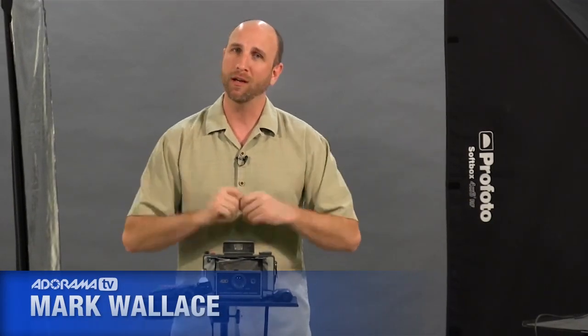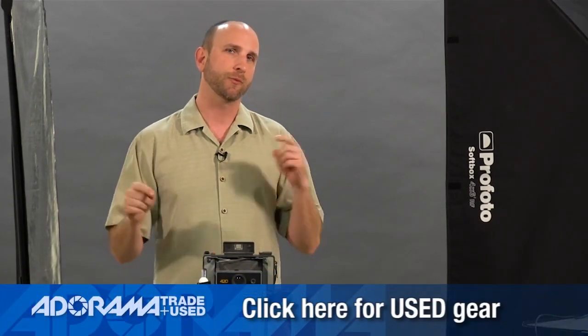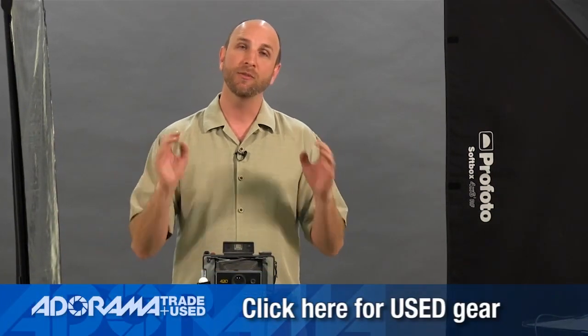Hi everybody, welcome to another episode of Exploring Photography. I'm Mark Wallace. Exploring Photography is brought to you by Adorama. The nice thing about Adorama is they don't just sell the latest, greatest gadgets — they also sell used gear.